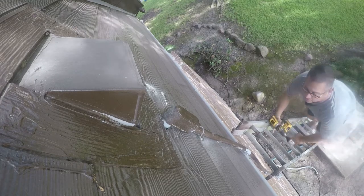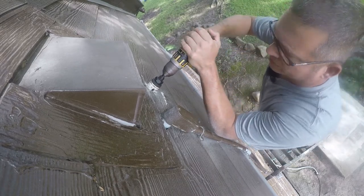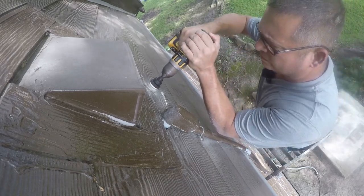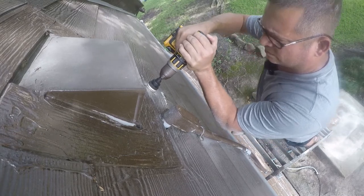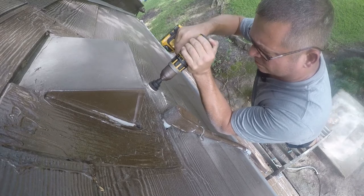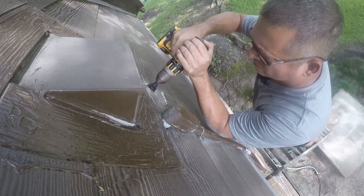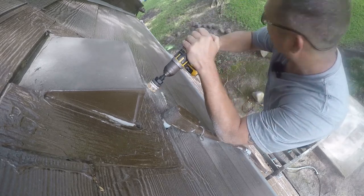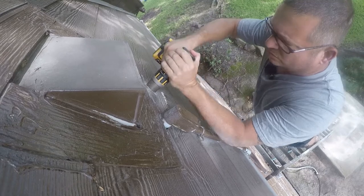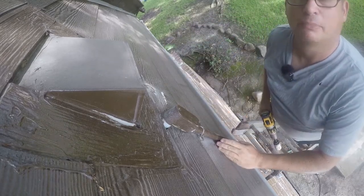I just left it in the trash and moved on. So that's there. Now let me go push that pipe through and I'll be back.